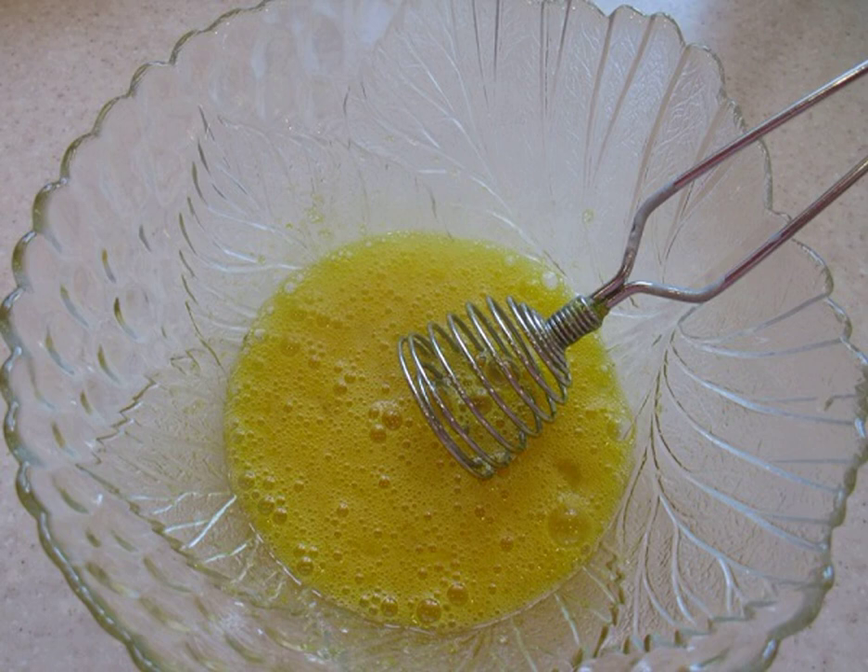2. Beat until smooth with a fork or whisk. The recipe for making pancakes on water with eggs can also be supplemented with a pinch of vanilla.